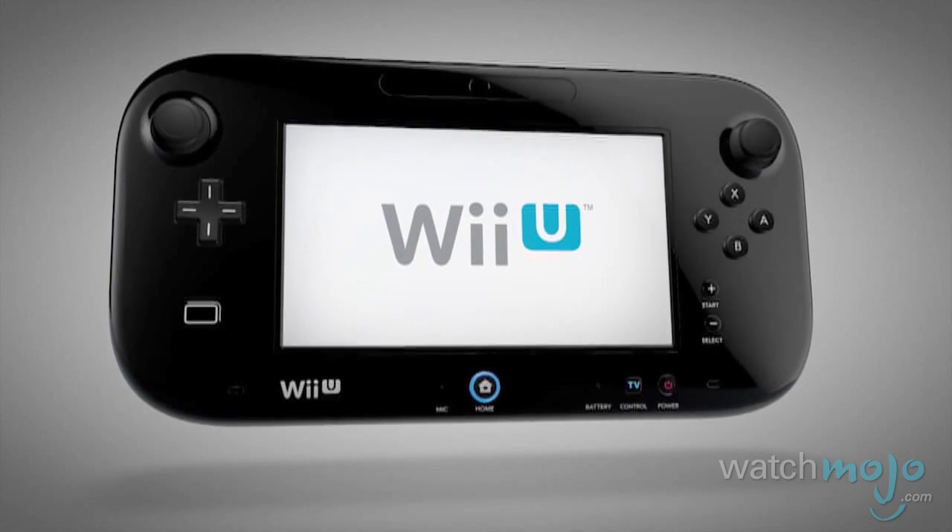Wrap your hands around some asymmetrical gameplay. Hi, I'm Rebecca Brayton and welcome to WatchMojo.com. Today we're speaking with the folks at Nintendo to learn more about the Wii U's unique controller, the GamePad.